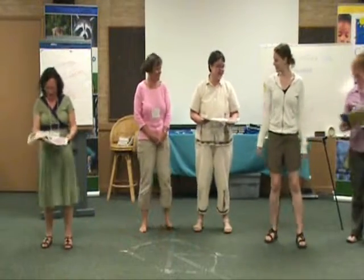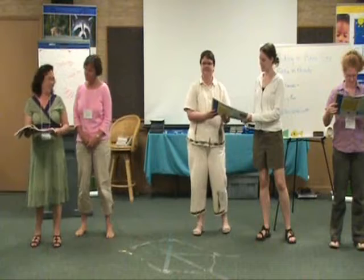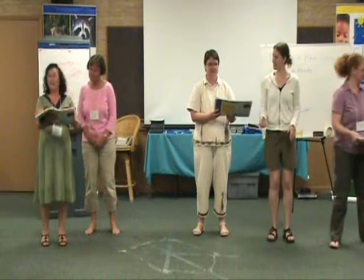All right, are we ready? We're going to sing the Head, Thorax, Abdomen song first. I love this one too. Are we ready? Ready? Just the first one, all right.